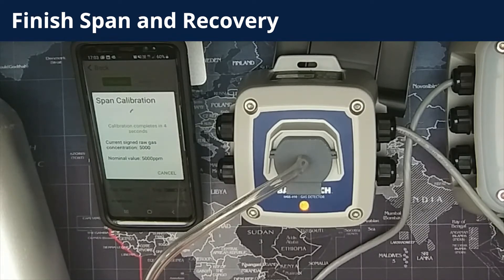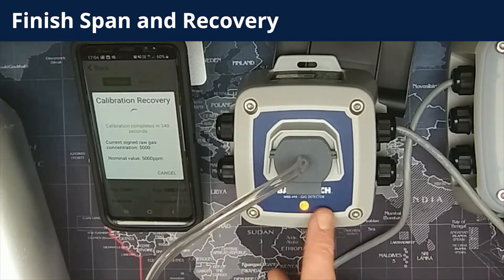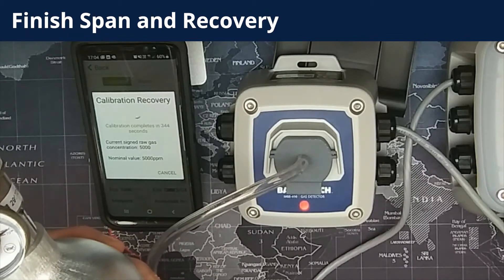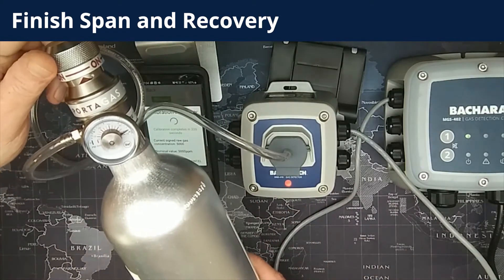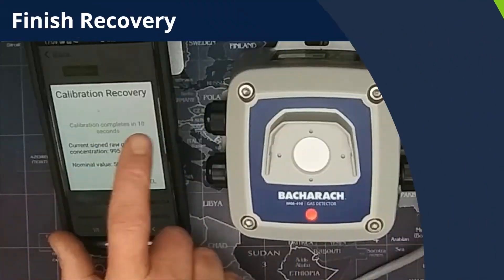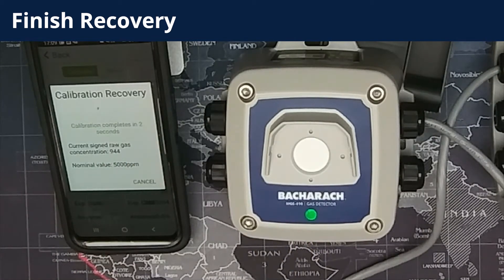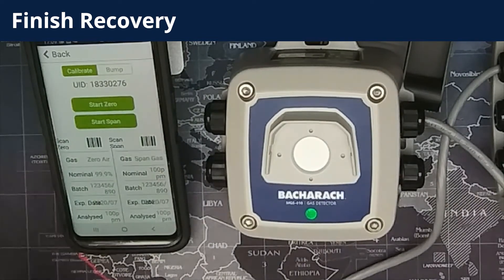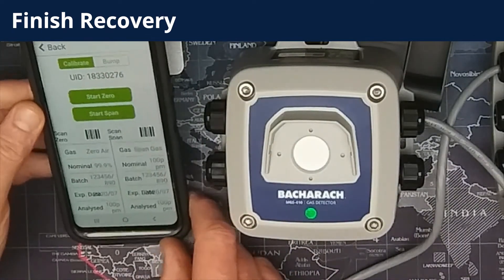As soon as it reaches 0, the countdown flicks over into calibration recovery and starts another countdown. This is the recovery process for the sensor in the gas detector. The LED sequence changes — the details of those colors are noted in the manual. You can now turn the regulator off because the span process is finished. We are in calibration recovery, so you can stop flowing span gas to the detector. You can then take the calibration adapter off the detector and simply wait for the calibration recovery countdown to get to 0 seconds. Once it gets down to 0, it's completely finished its calibration recovery. It takes you back to the calibration screen and the LED is solid green — that is the calibration complete.